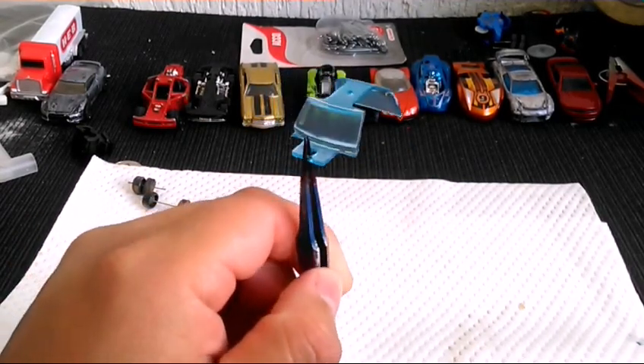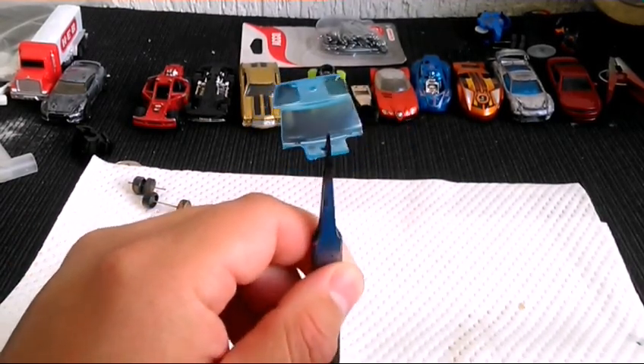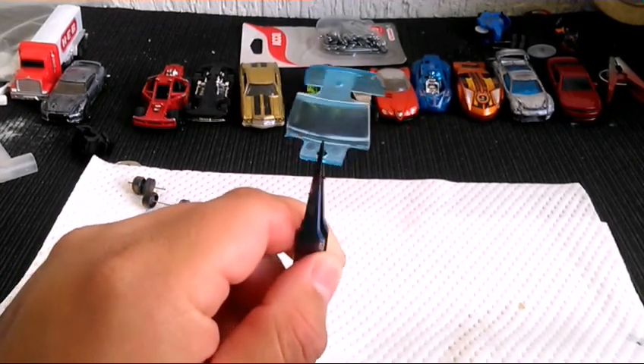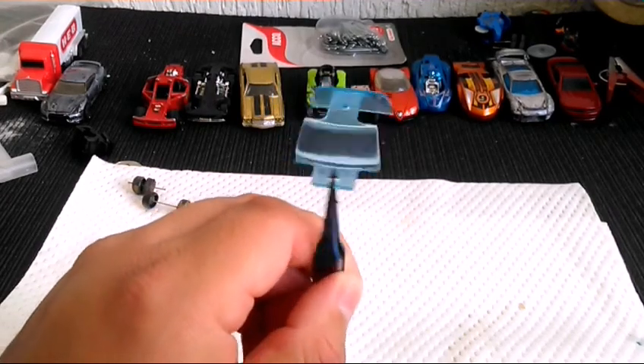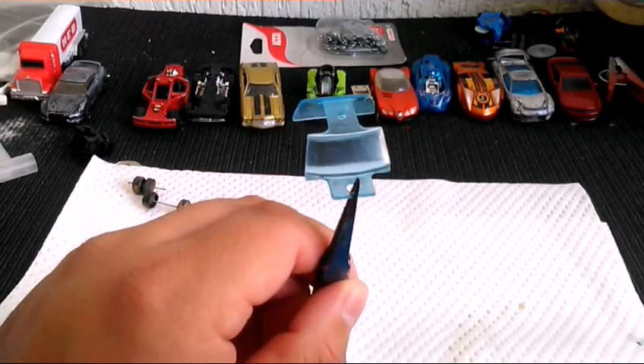Ya la carrocería está en el taller de pintura, ya tiene su primer capa de primer. Vamos a esperar a lijar, a sentar un poquito el primer para poder dar nuestras capas de pintura. Entonces pues vámonos para allá al taller de pintura.